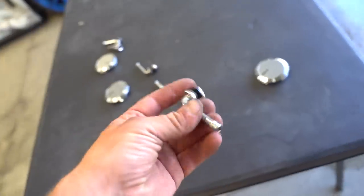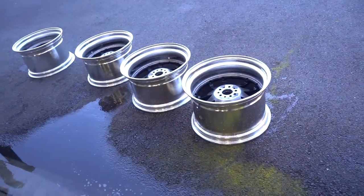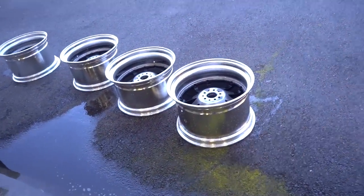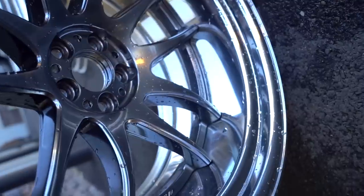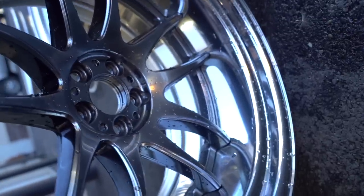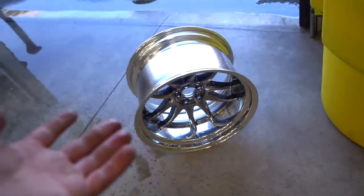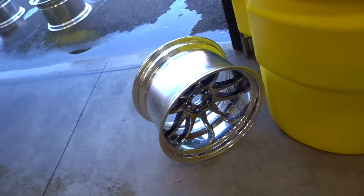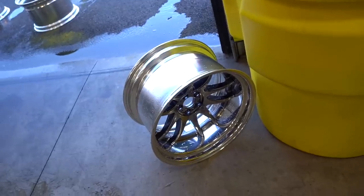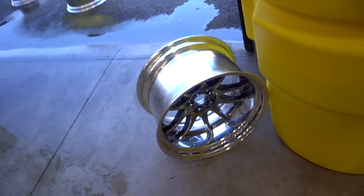We got the wheels all stripped down — center caps are off, valve stems are off, all the wheel weights are off, got them cleaned up. These things are ready to go in the powder coat stripper. There's not really much powder coat on them; the only powder coat would be the centers, done in silver. The lips are probably just bare metal or maybe a clear coat. Either way, we cannot unbolt these wheels — they are a welded two-piece, so you can't unbolt them like the old three-piece wheels. Let's get the first one in the tank, let it sit for 15 to 20 minutes, and we should be ready for sandblast.